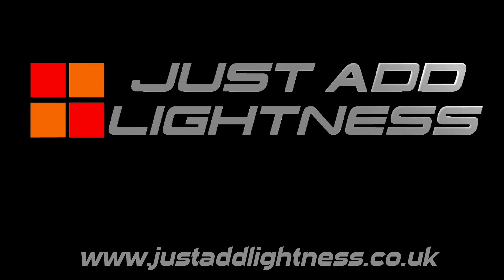Thank you for your purchase of the Just Add Lightness Fog or Reverse Light. This short guide will help you with a successful installation.